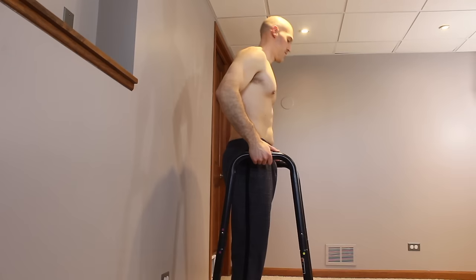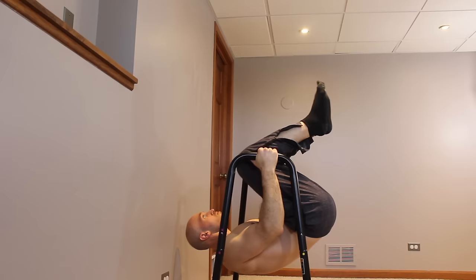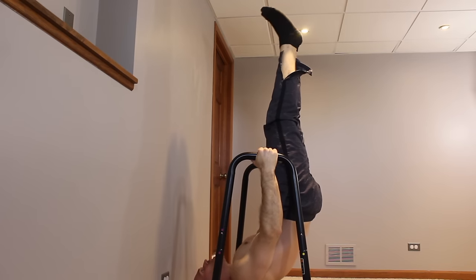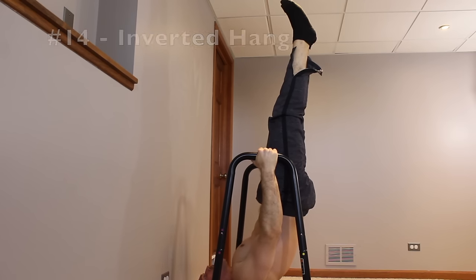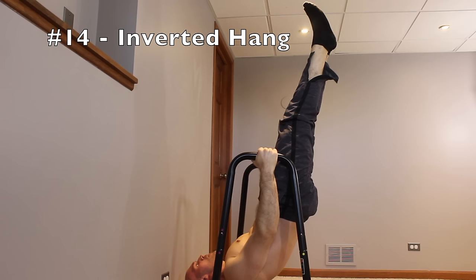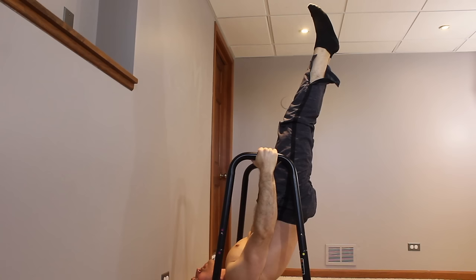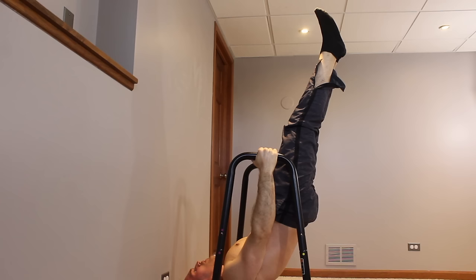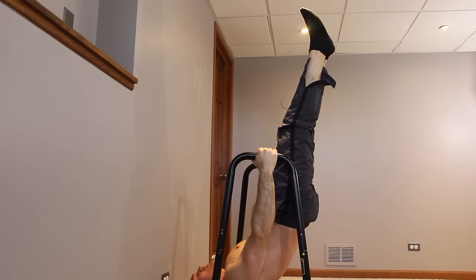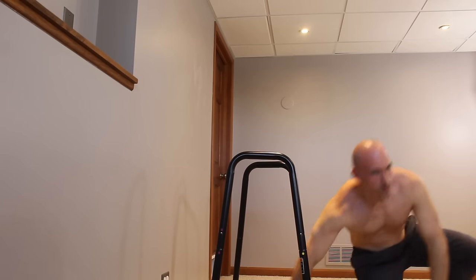For the last pulling exercise, place your dip station about eight to twelve inches in front of a wall, get beneath it, come into a tucked front lever, and then extend the legs straight overhead above you. This is called an inverted hang, and it really hits your upward vertical pulling muscles. Don't let your head or upper back touch the floor — the wall behind you will catch your feet if you topple over. When your muscles give out, roll forward to come back to the floor. This is the only calisthenics exercise for upper traps, so I highly recommend it.